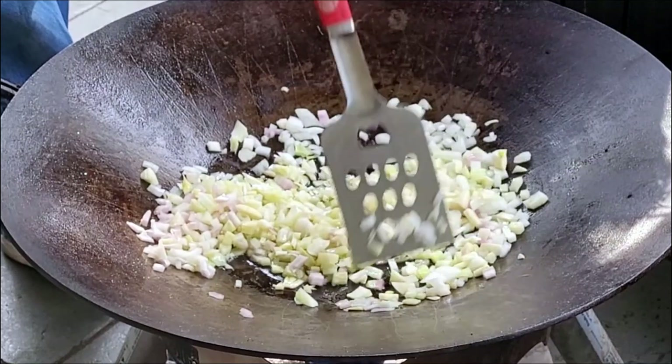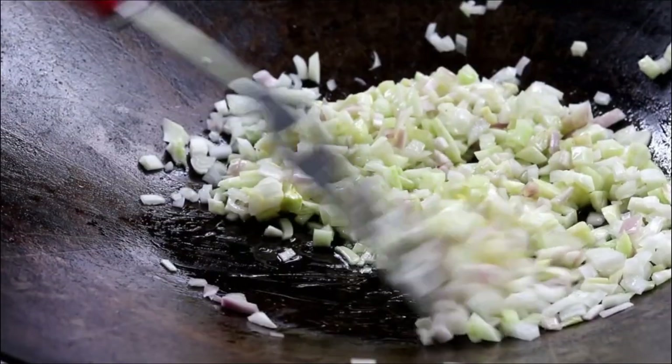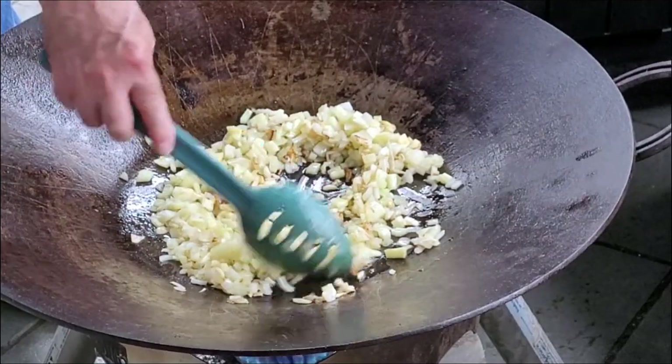That fennel — like I say, it kind of smells like licorice, that's the closest way I can describe it. It's probably been closer to ten minutes. You can see those onions getting a nice color on them.